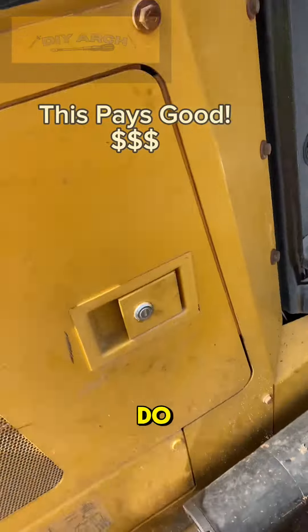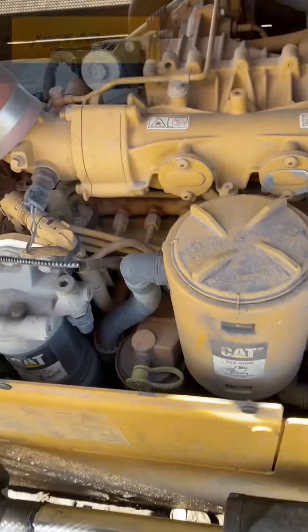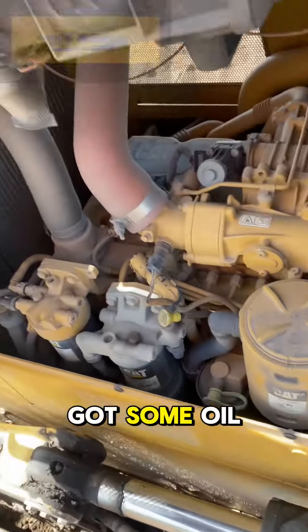First thing you're going to do is walk around the machine. You're going to check your oil. Pull the dipstick out all the way, make sure you check your oil, put it all the way back in, make sure you got some oil — keep it clean.